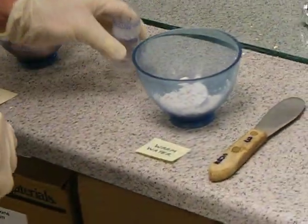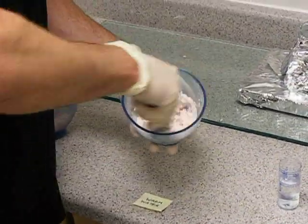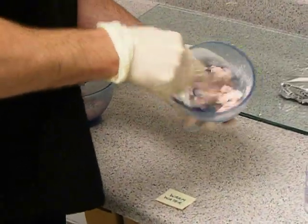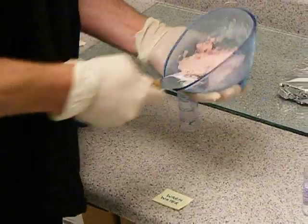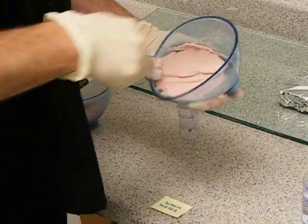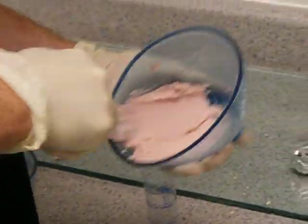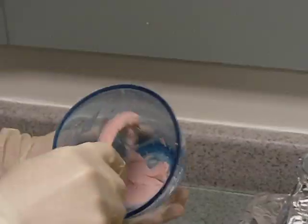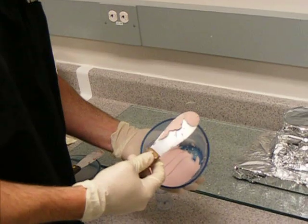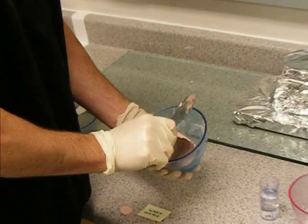A warm water mix, however, can be deceptive in that when you're mixing it, it will appear to mix just like a regular or properly measured alginate mix. It appears very smooth, very creamy, and can be scooped up onto your spatula very nicely without dripping off. The problem with a warm water mix is by about the time you get to where you're picking it up on your spatula to place it in the tray, it's already set.